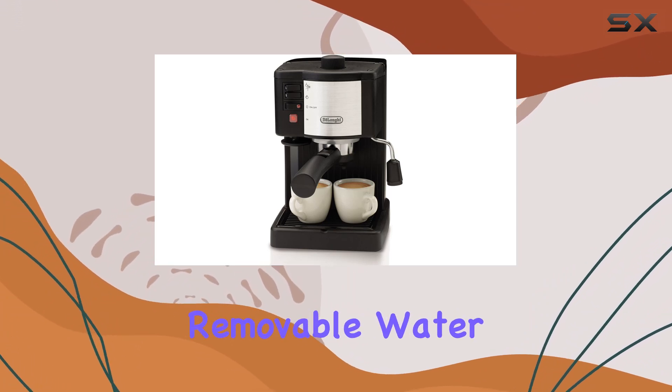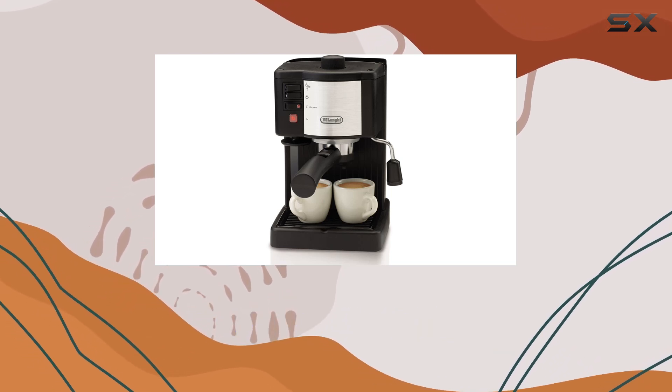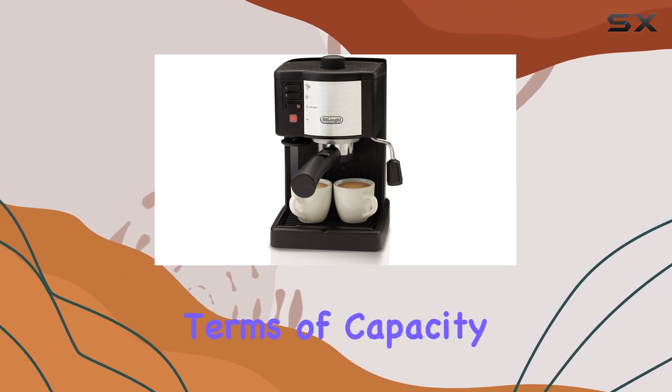The 35-ounce removable water tank makes refilling a breeze. No more awkwardly trying to pour water into a fixed reservoir — just pop it out, fill it up, and you're good to go.